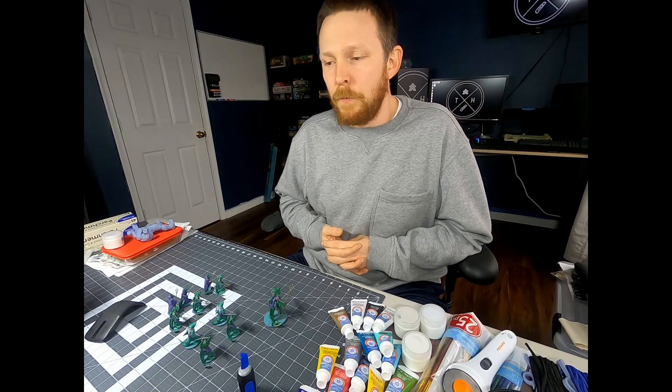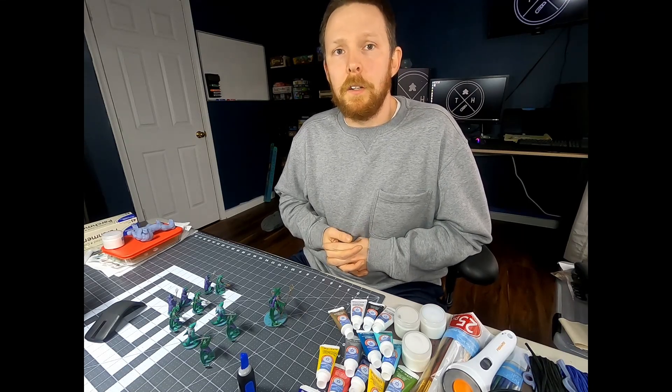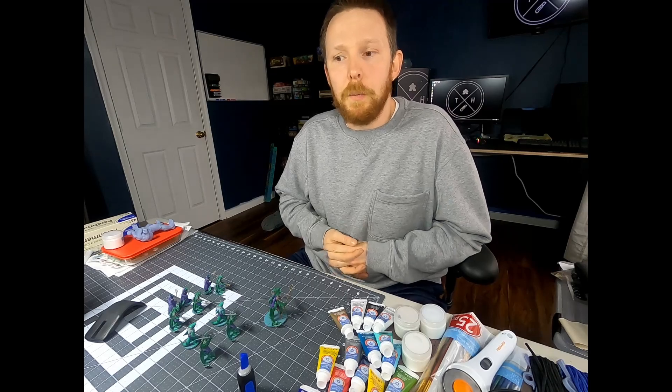With that thought in mind, I decided a five gallon bucket would be the best method. So in this video, I'm going to take you step by step on how to create a UV curing station for your resin 3D prints using a five gallon bucket.